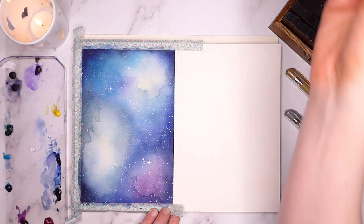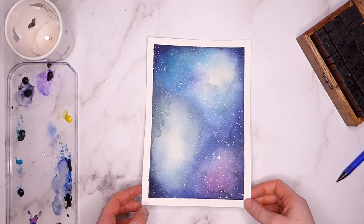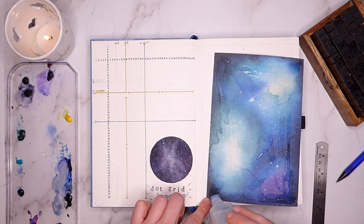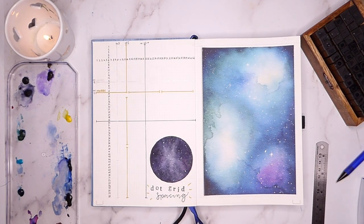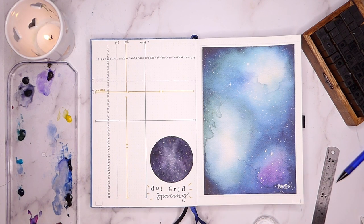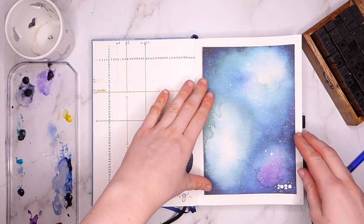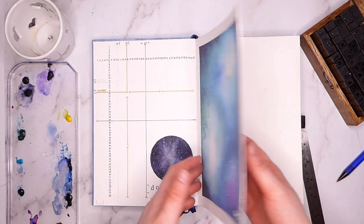Then all that's left is to cut it out and stick it in. I have a print of this up in my Etsy shop so if you're interested in having a copy for your own journal or your wall, check out the link in the description. The final detail is just adding the year with these stamps I got off Amazon. I don't have a white ink pad so I just dipped them in the pot of ink I had — not exactly conventional or the neatest method, but it worked well enough.